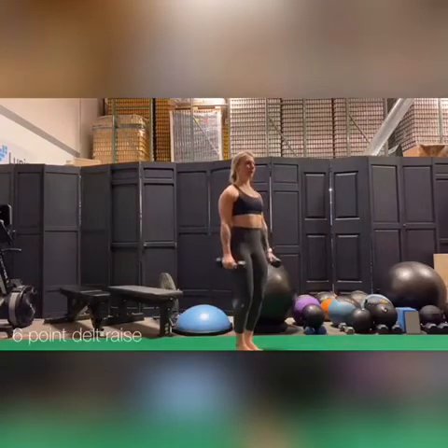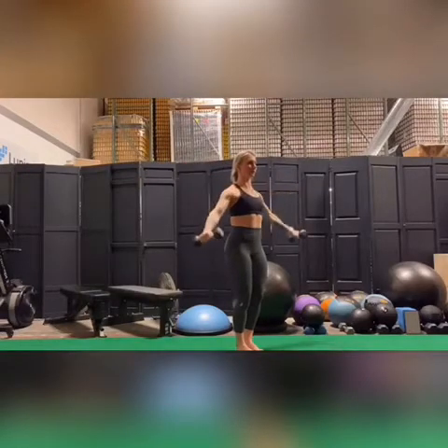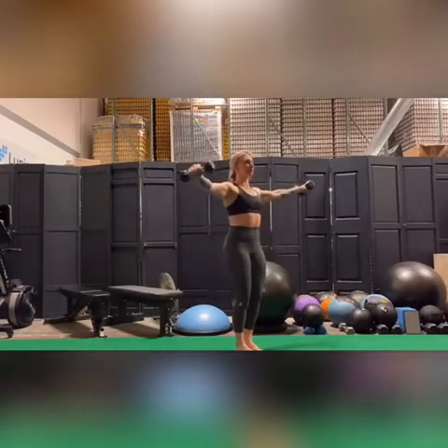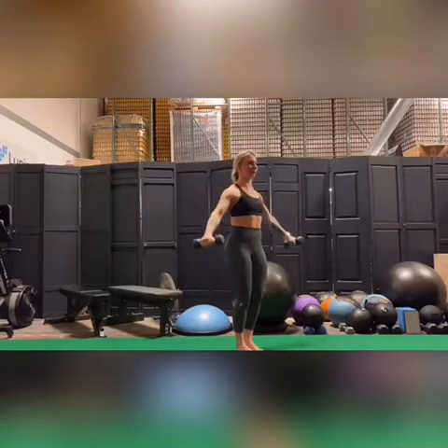For a six-point delt raise, I highly recommend using a weight that is pretty light. Here I'm holding just fives, and it gets hard real quick. So make sure you're starting off with something light. Even two and a halves would be perfect.